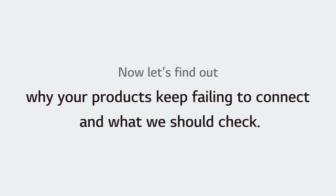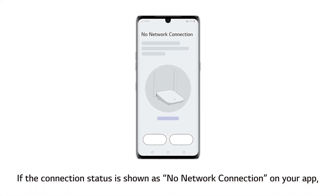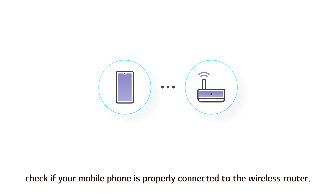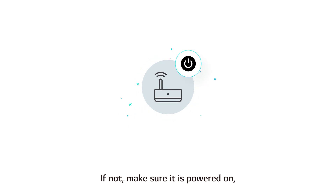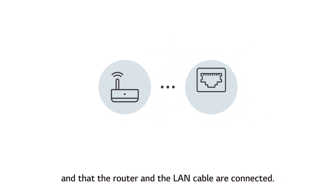Now let's find out why your products keep failing to connect and what we should check. If the connection status is shown as no network connection on your app, check if your mobile phone is properly connected to the wireless router. If not, make sure it is powered on, and that the router and the LAN cable are connected.